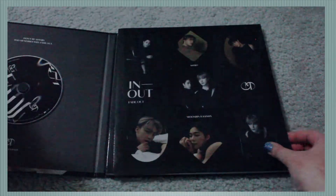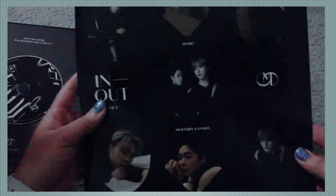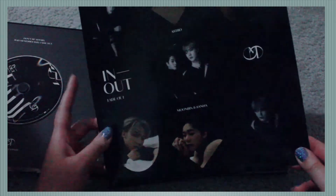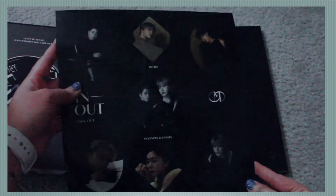Putting that to the side — here is the sticker sheet. Obviously I'm never going to use these stickers, I'm just going to keep it as is. But all these stickers are really nice too, they're in different shapes — rectangle, diamond, oval. Very, very pretty.